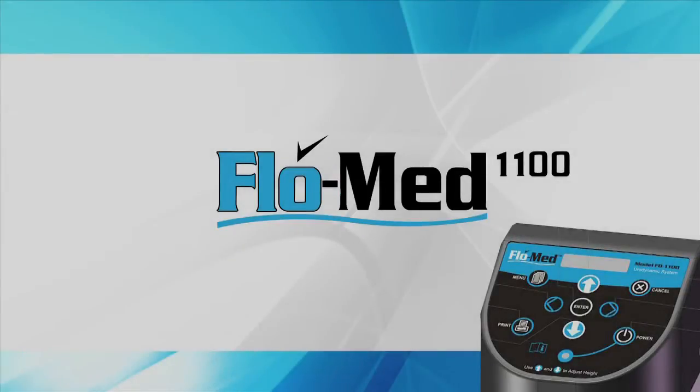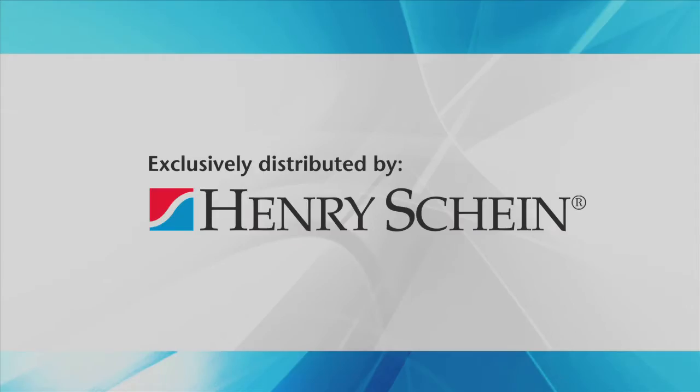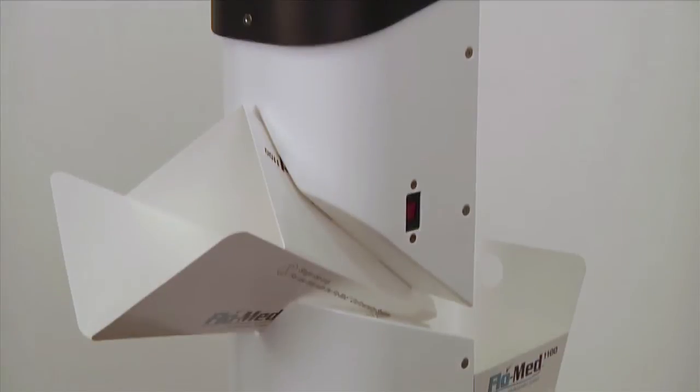This video contains information on the FlowMed 1100 Uroflowmetry device, made in the USA and sold exclusively through Henry Schein Inc. This device was designed for use by male patients, but with an adapter can accommodate female patients.